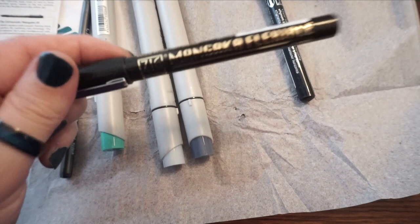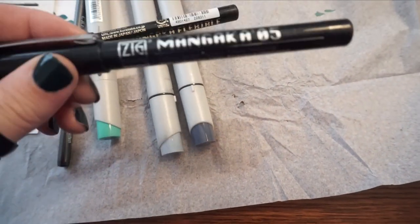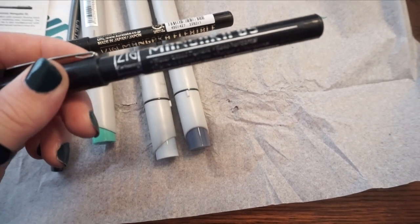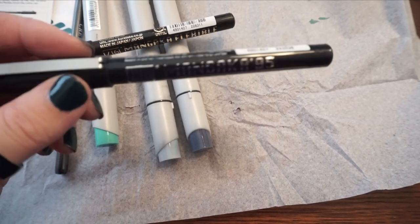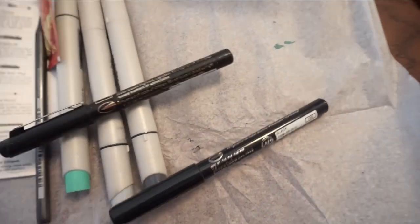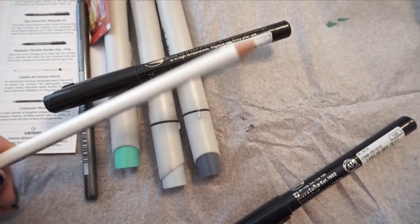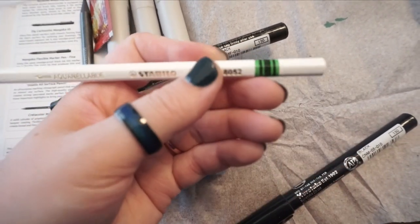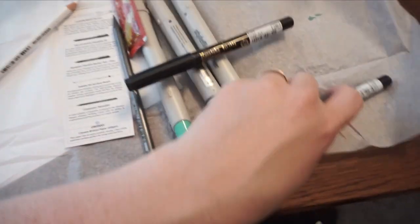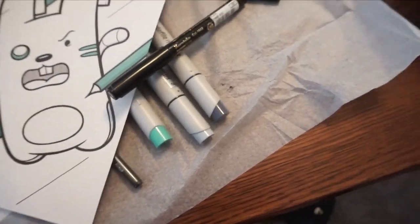I got one fine tip pen, and this is the Zig Cartoonist Mangaka — that's what this is. I also got a Stabilo all-surface pencil in white, so it's going to be really good for highlighting and that type of thing. So that's my little haul from my Scrawlr Box!